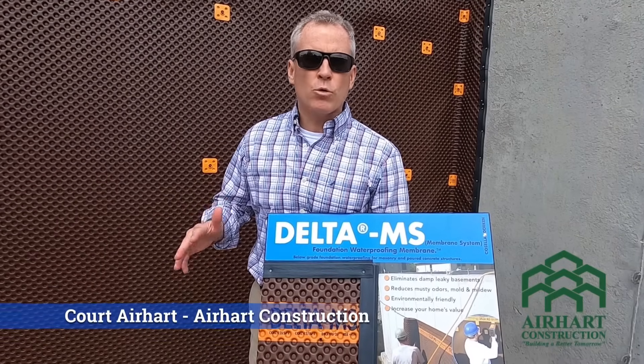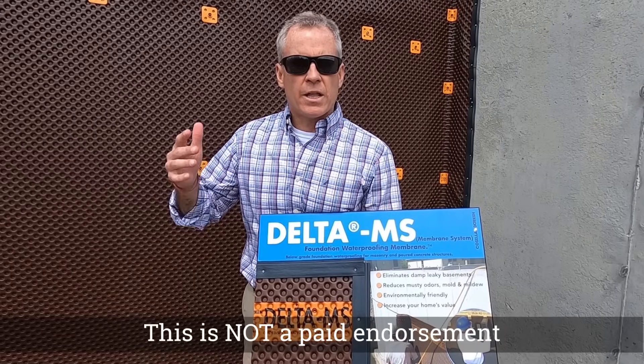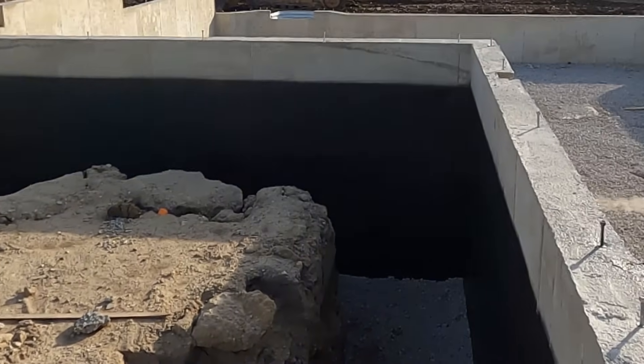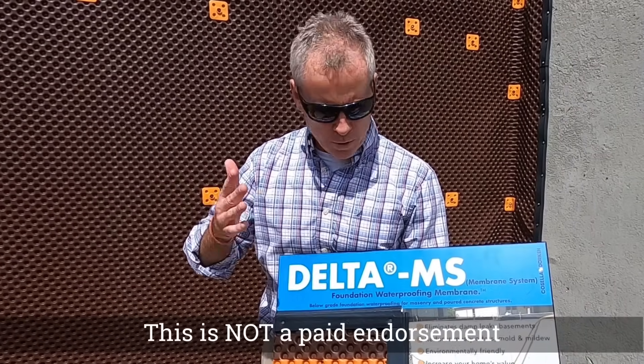Today we're going to talk about how we treat the exterior of our basement wall. There are a couple of different ways you can do it. There is something called damp proofing, which is a black tar emulsive spray on the outside of the foundation, and there are some waterproofing spray-ons.